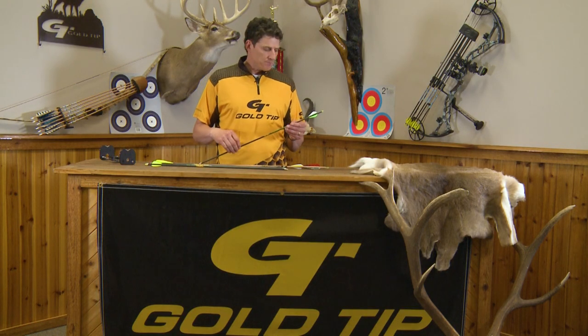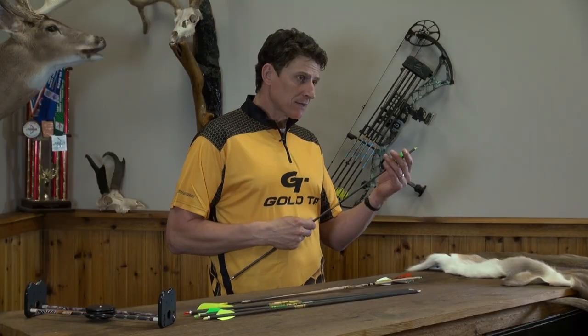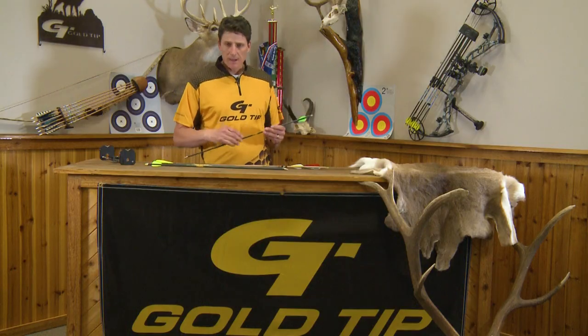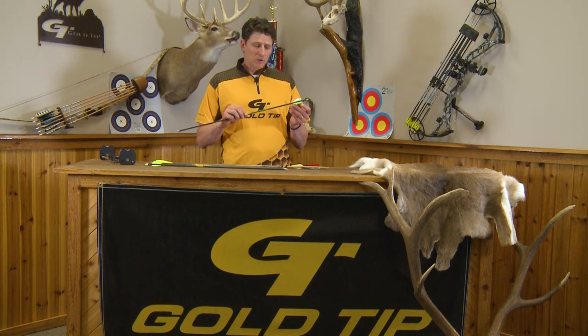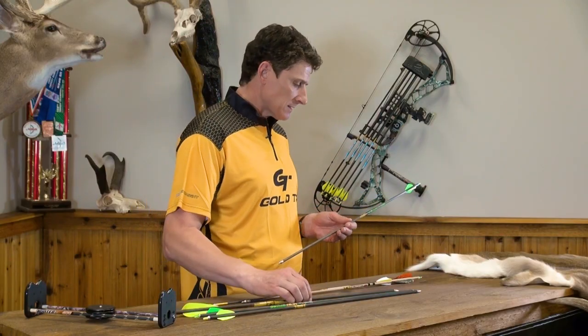The fletchings are what control and steer the arrow. We have plastic fletchings which hold up better in weather and different conditions, and they come in a variety of different sizes. For application, you need a larger vane or feather for broadhead flight versus shooting a target point.